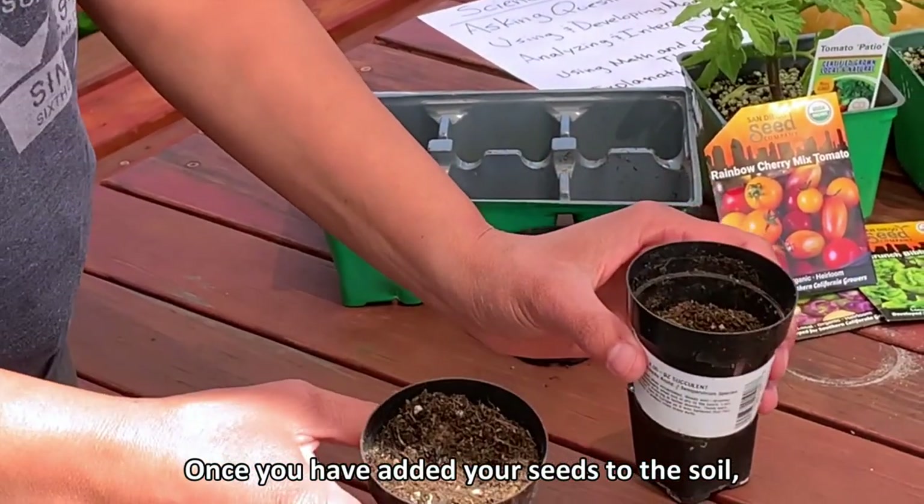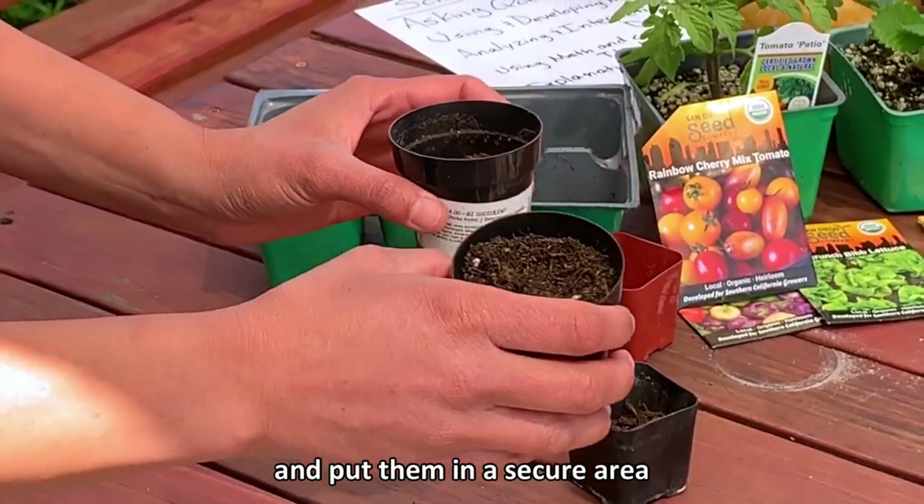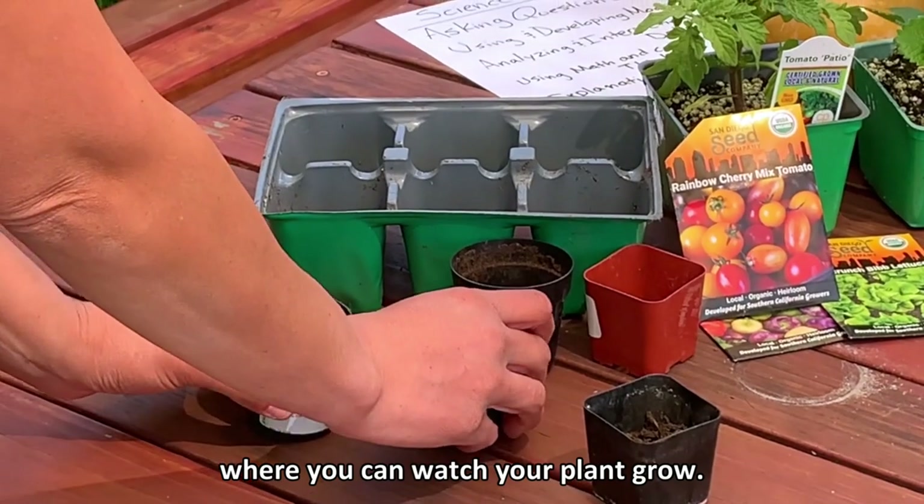Once you have added your seeds to the soil, you want to add just a little bit of water and put them in a secure area where you can watch your plant grow.